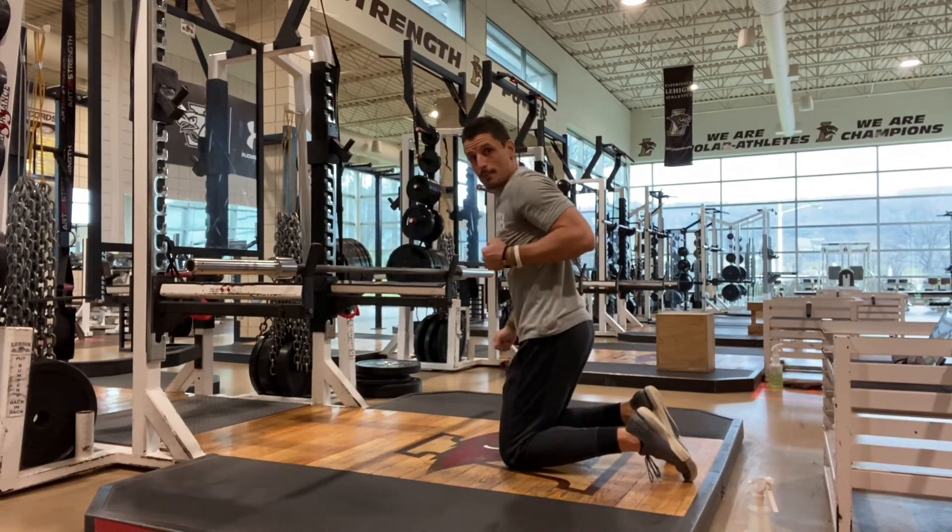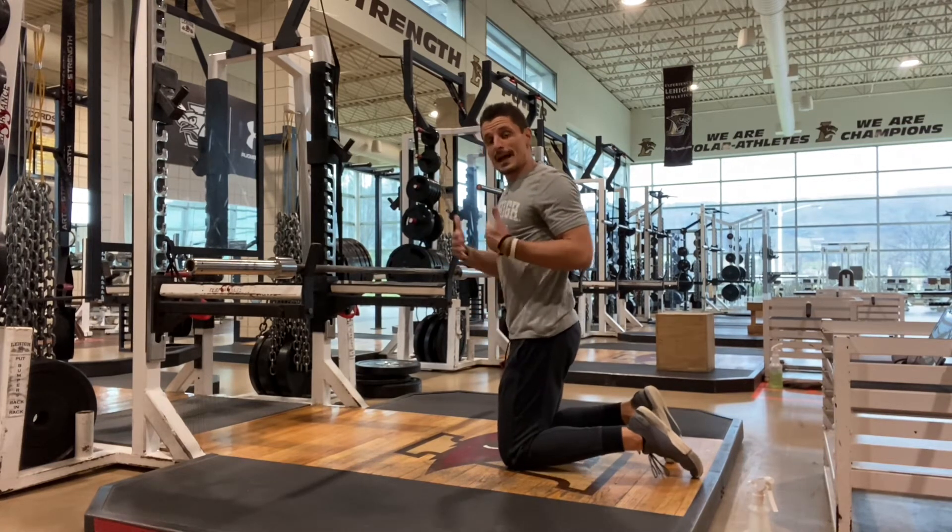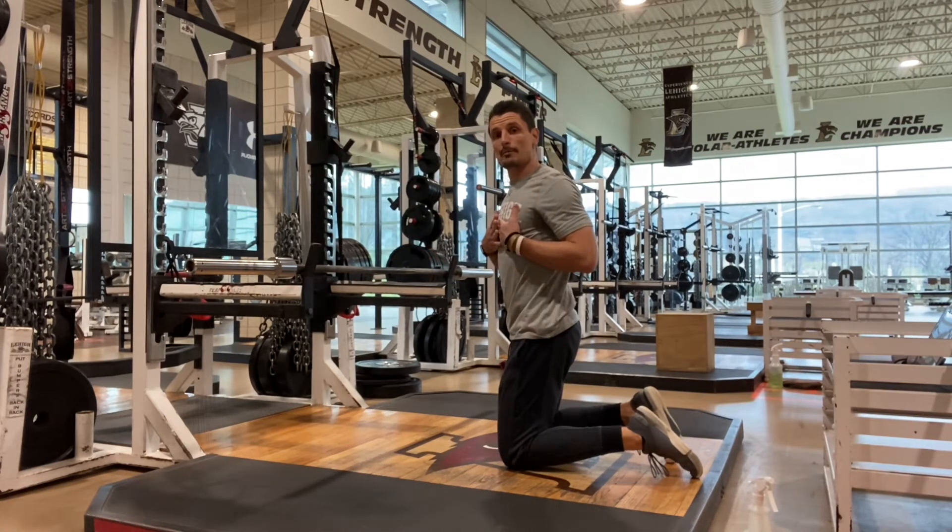If I was doing a three-point row and I'm tucking that elbow near my ribcage, that's essentially the path I want to take with my body.